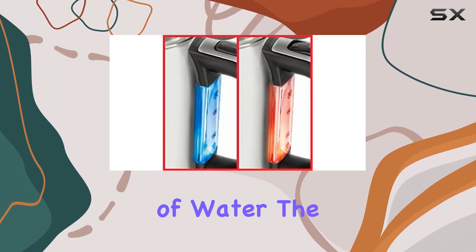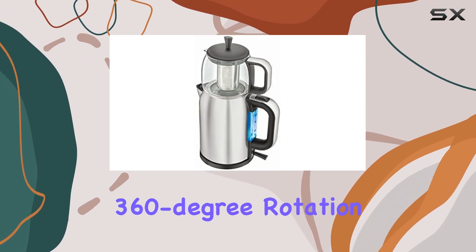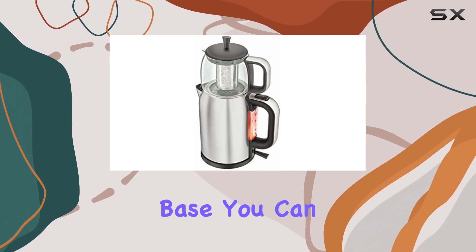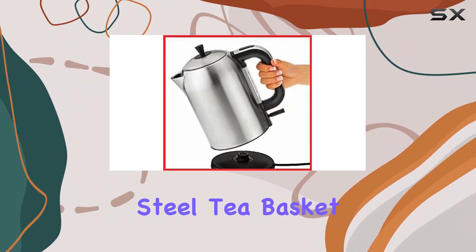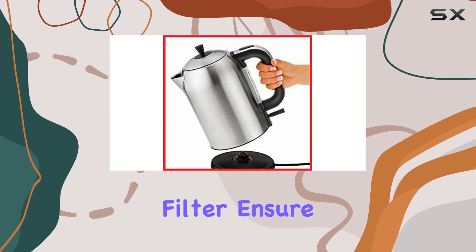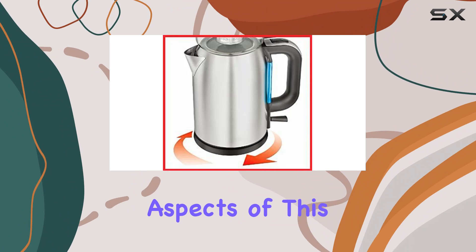The convenience doesn't stop there. With cordless usage and a 360-degree rotation base, you can easily maneuver the kettle to pour tea effortlessly. Plus, the stainless steel tea basket and limescale filter ensure a clean and flavorful brew every time.